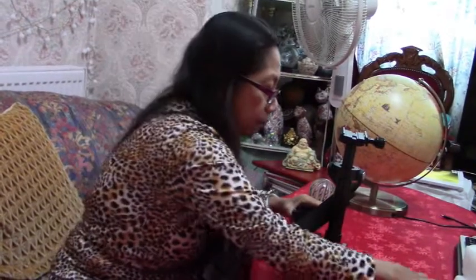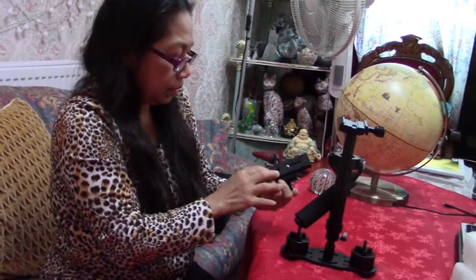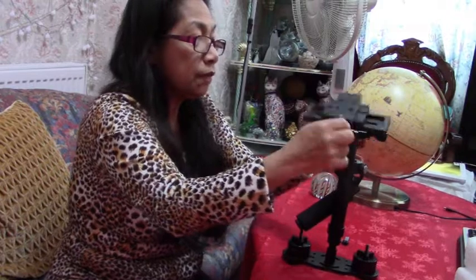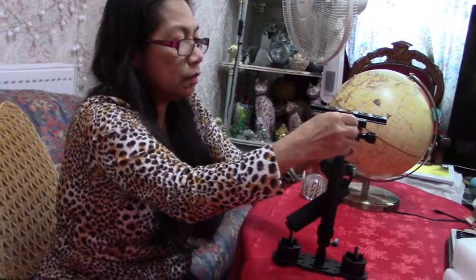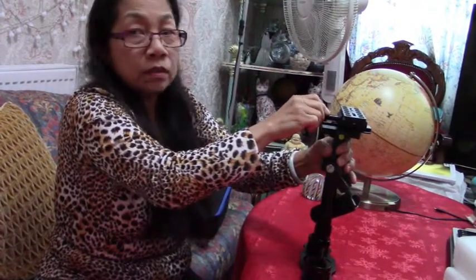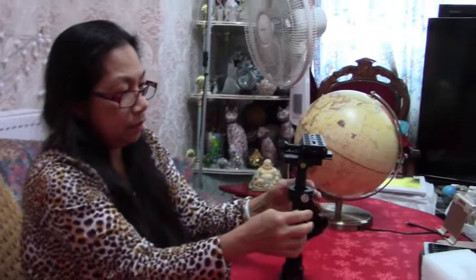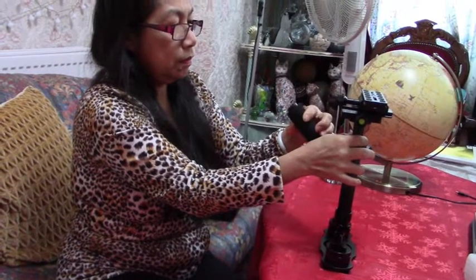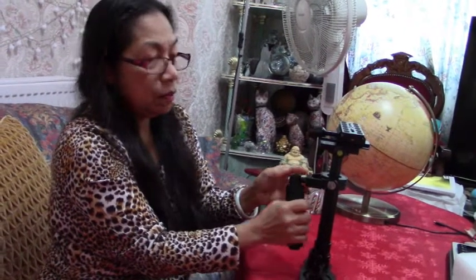It would be good if there were instructions. I don't know why there's no instructions for it. Oh, doing it like this so it doesn't move — so now it doesn't move. Because it's supposed to be floating so it reduces camera shake. If it doesn't float then there's no point. I just want to know what this part is for — maybe it's just to hold.